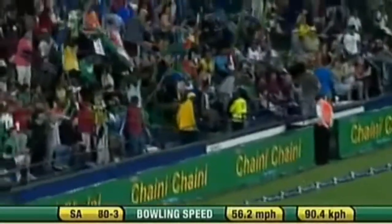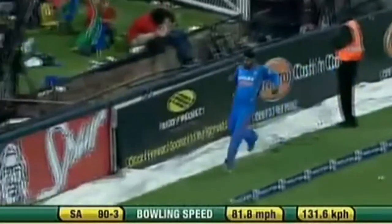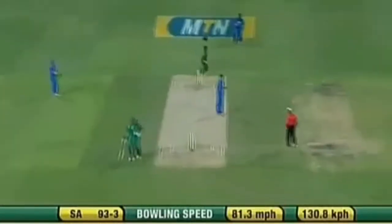Lovely shot. Good use of the feet. Good work with the wrists. That's a better shot from Graham Smith — that's a lot more control. Balanced. He's hit it in front of square on this occasion. Well, he gets the single. And a good half-century here for the South African captain.